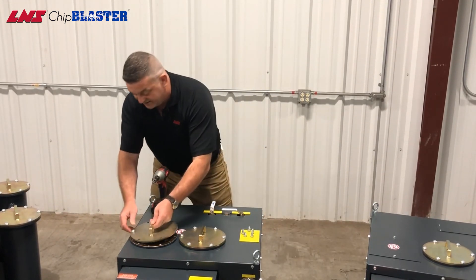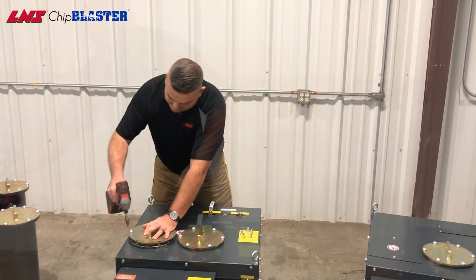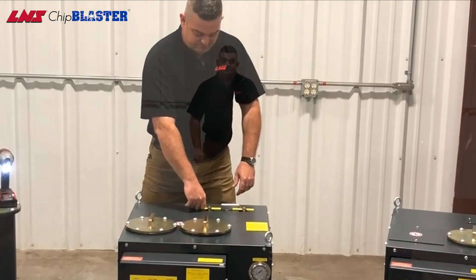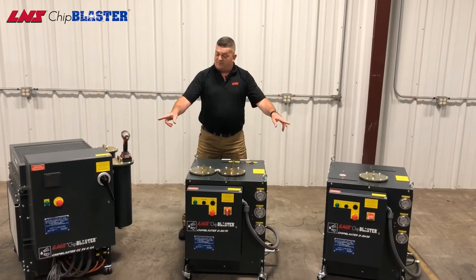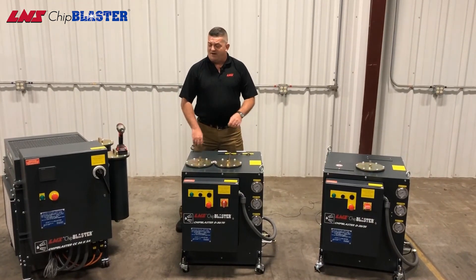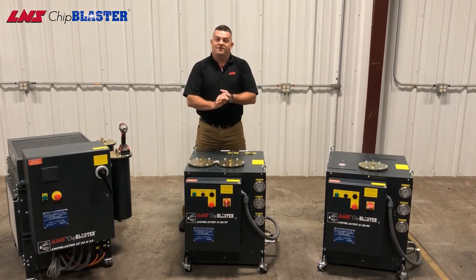Then you want to reattach the lid. Once that's done, you can put it back into service. For the D3035 and the standalone chip chillers, turn it back on and then you're squared away.